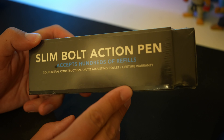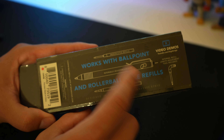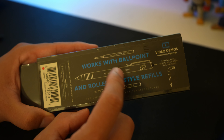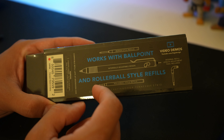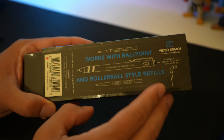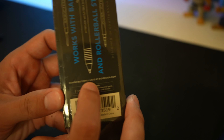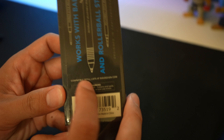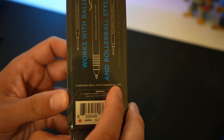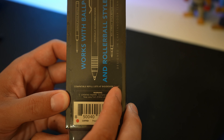Let's take a very quick look at the boxage here. On the back you will see everything that this comes with. It works with ballpoint and rollerball style refills, so it's going to be compatible with quite a big amount of refills. There is a full list at BigIdeaDesign.com — or Big Eye Design.com, whatever.